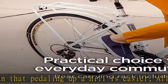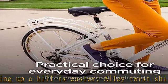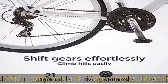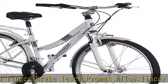The aluminum frame is lighter and yet durable. Fenders keep dirt off the rider and rear carrier for convenient city riding. Fits riders 5 feet 7 inches to 5 feet 10 inches. See the description to get this product today at the best price.